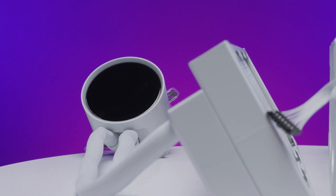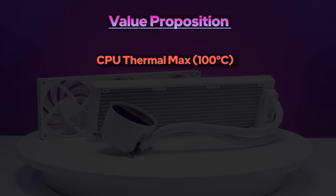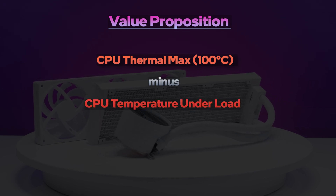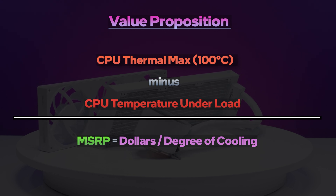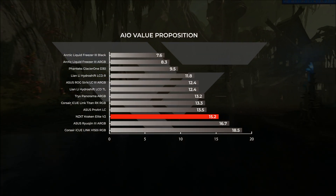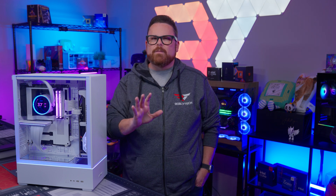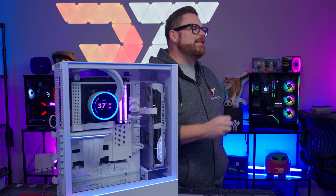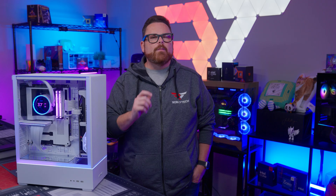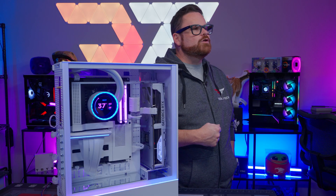Basically, all this means that if you're using an AMD 7000 series or Intel's 13th or 14th gen processors, the Kraken Elite has plenty of headroom for both CPU load and gaming thermals. Let's look at the relative value: we take the CPU thermal max of 100 degrees Celsius, subtract the CPU temperature under load, then divide by the MSRP to get a dollars-per-degree of cooling value — the lower the number, the better. With a relative score of 15.2, the Kraken Elite ranks behind coolers like the Trikes Panorama 360, the Asus ProArt LC, and the Lian Li Hydroshift TL. It doesn't quite hit the 16.7 of the Ryujin III's relative thermal value, but keep in mind these numbers are based on our Intel benchmarks and MSRP, not current average prices, and will change as prices fluctuate.